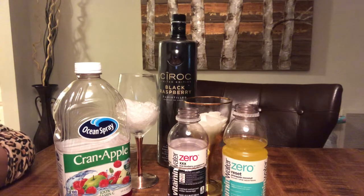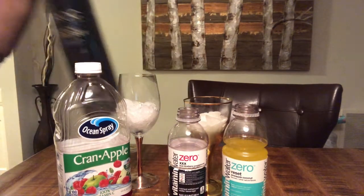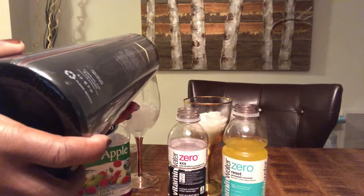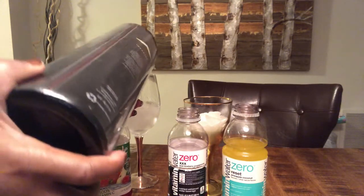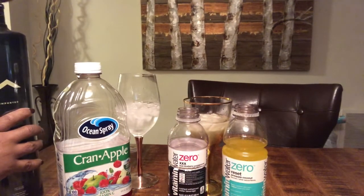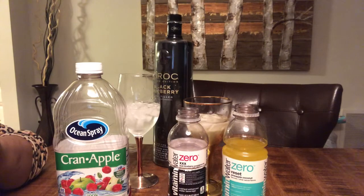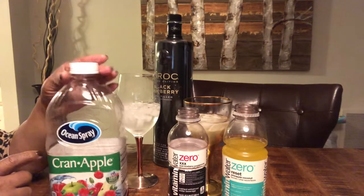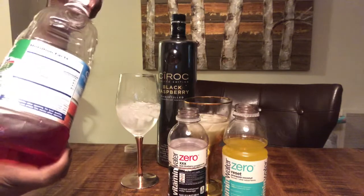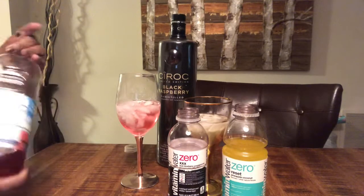Now we will be making our drinks of the night. Ciroc Black Raspberry. I'm going to pour the Ciroc to your desire. For people who don't worry about their calories, the Cran Apple tastes excellent with the Black Raspberry. So we just put a pinch of that in there. Wonderful.